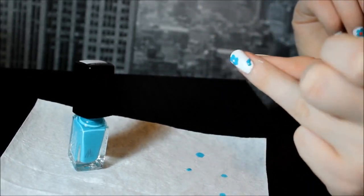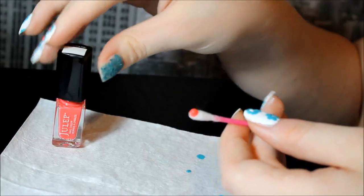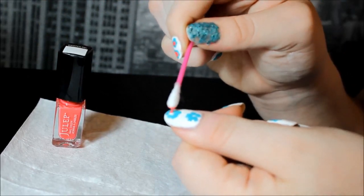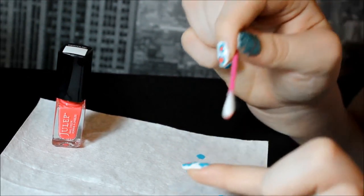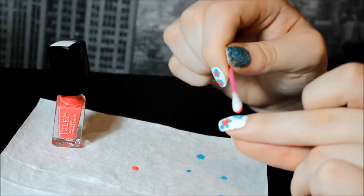And now for the center of the flower we're gonna do the same thing with the q-tip. I only did actually two dabs the whole thing, just because I only had like probably ten flowers to dab in the middle and it doesn't take much.